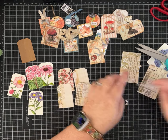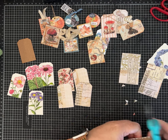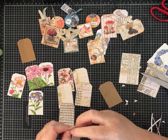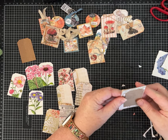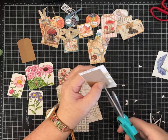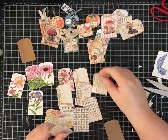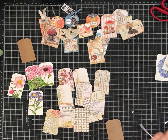We can add stickers, washi tape, other fussy cuts, whatever to them. And then we have another stack — I was able to get another four. So now we should have eight. Let's just do two more since they're sitting here. Super fast, and look at all these mini tags. I love tags. Depending on how we choose to decorate them, super quick and fun to have on hand. Get rid of a few of these scraps.